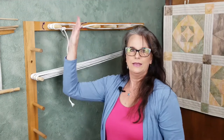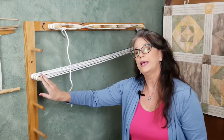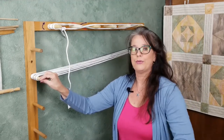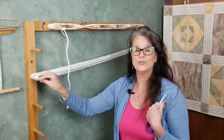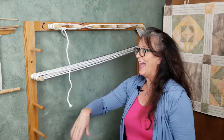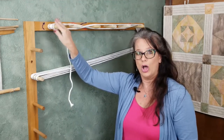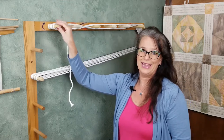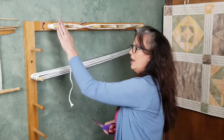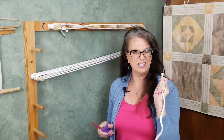You never want to end in the middle — always at the top peg. You could end at the bottom peg, but depending on how you thread your loom, if you decide to dress your loom from back to front instead of front to back, you have to have the ending at the top. So I've just gotten into the habit of always doing a full rotation and ending there. I'm going to tie off at the top peg, cut off the excess, and leave a small tail.